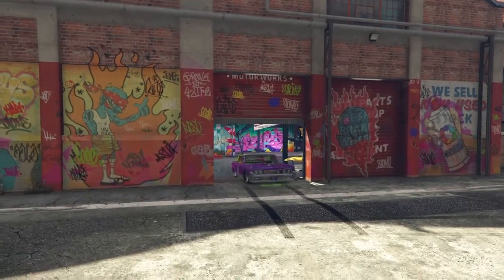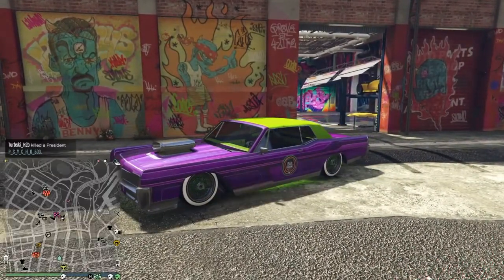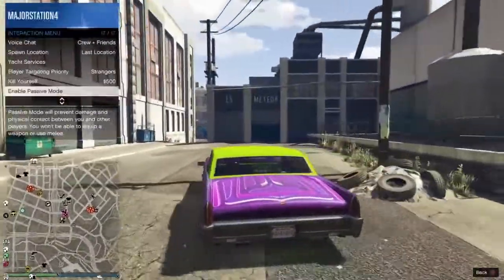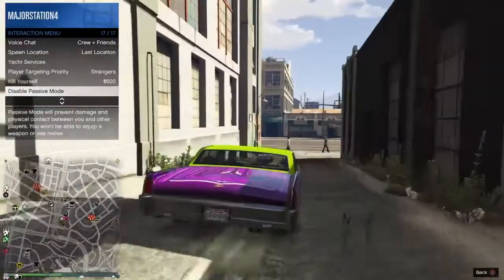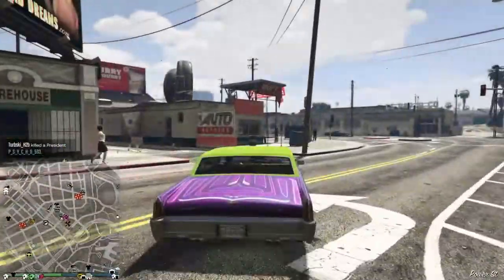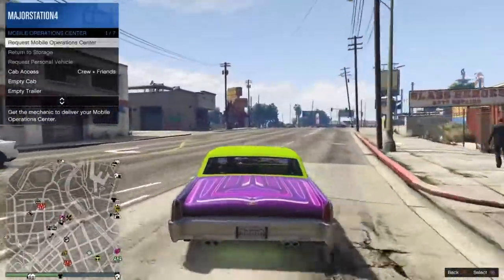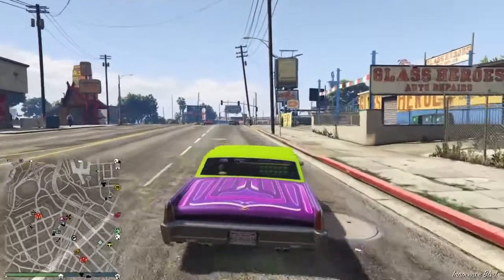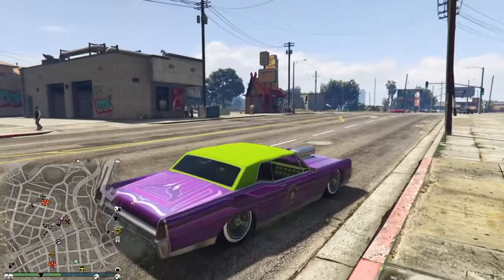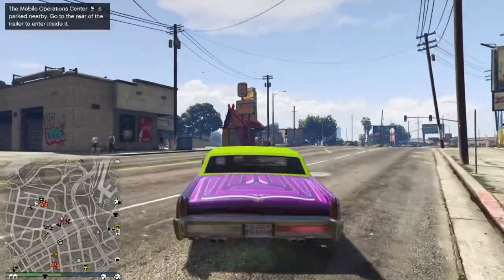Now you guys have Jack Nicholson fully pimped out with the crew logo and the car. I'm enabling passive mode because I see a no-presser coming and I'm not trying to get blown up for the video. Now you guys are going to want to call your Mobile Operations Center — hopefully you guys own one — for this last part.